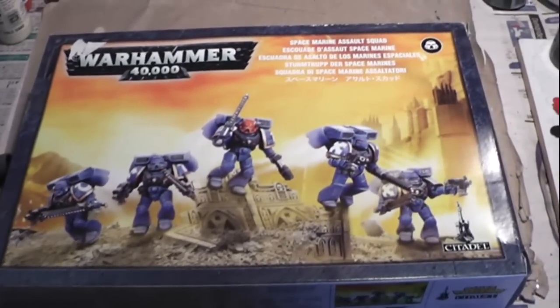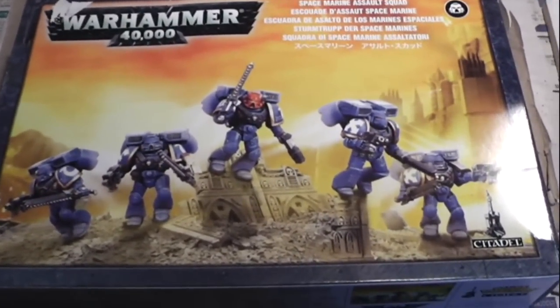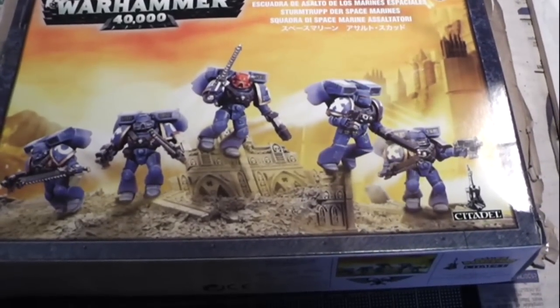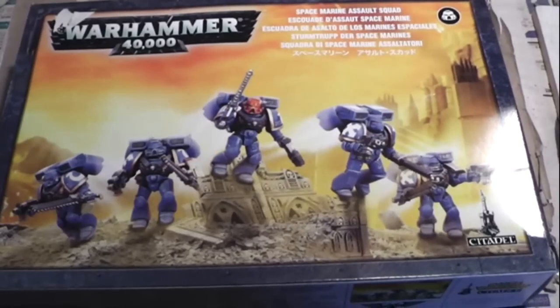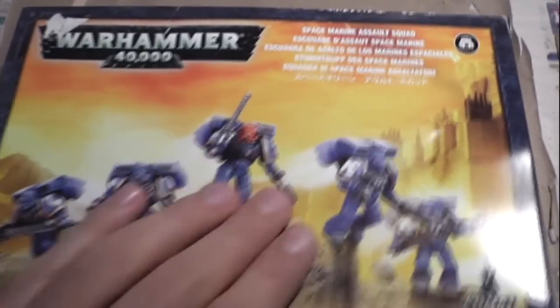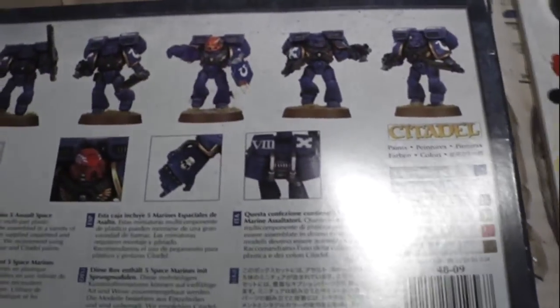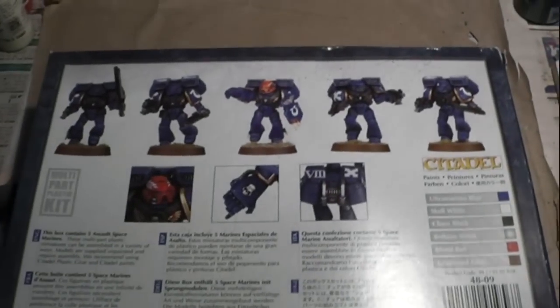Hey gamers, how are you today? Today we're going to do an unboxing video about this Space Marines Assault Squad for Warhammer 40k. As you can see, this is the box. I just got this in the mail on Saturday but I was home only today, so that's why I'm doing the unboxing video today.